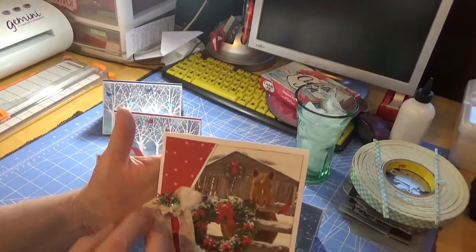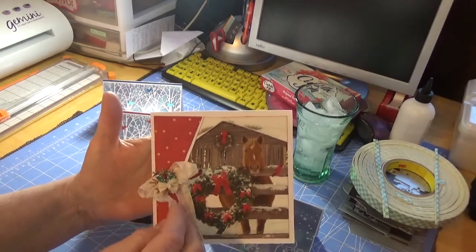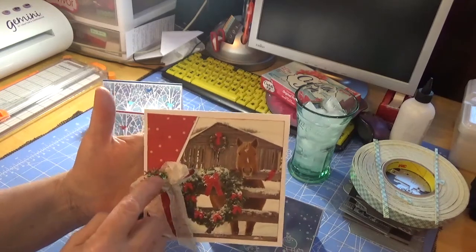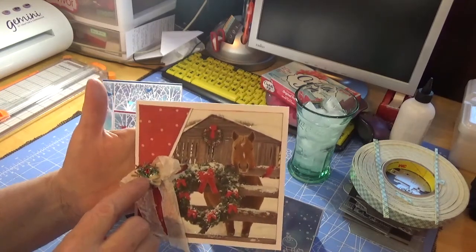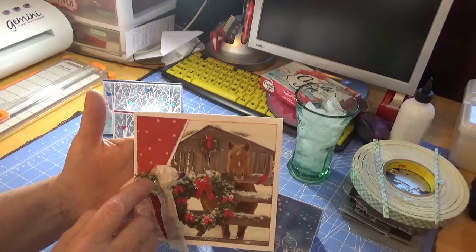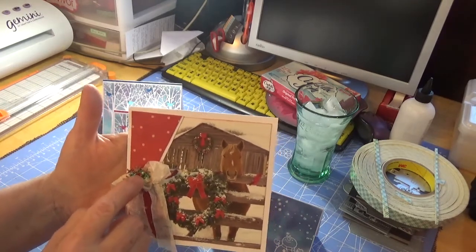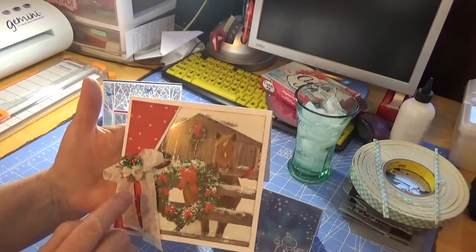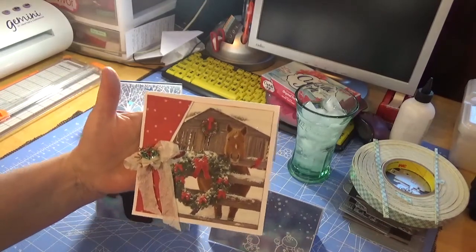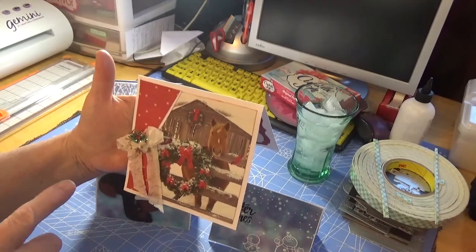And then I just put this pretty little ribbon on. And then I put this little silver embellishment. I got this from somebody — I just can't remember who. So I put that on there and I think the card turned out really cute. I inked everything in Vintage Photo.